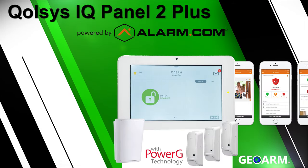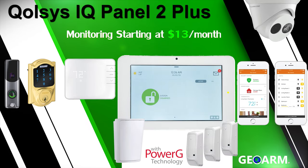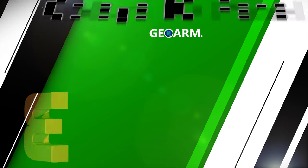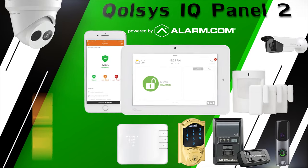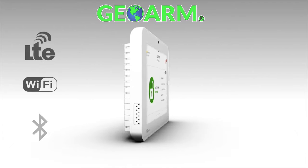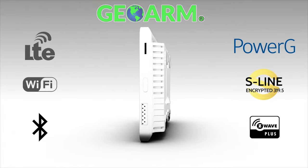The Qolsys IQ Panel 2 Plus Wireless Security and Automation System offers all of the same features and monitoring rates as the original IQ Panel 2 system we reviewed earlier, but in addition, it contains an onboard PowerG transceiver. This unlocks all the advantages PowerG brings to the table.